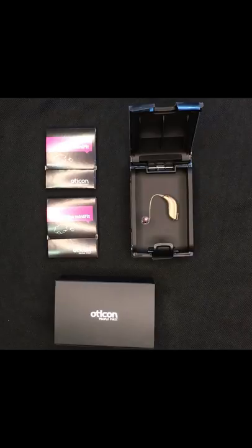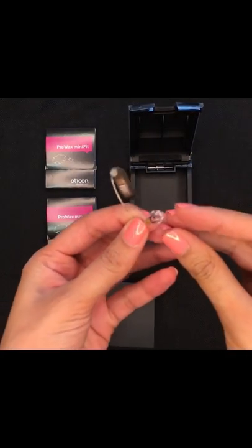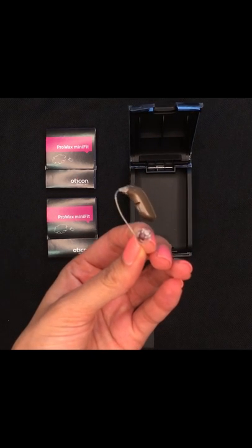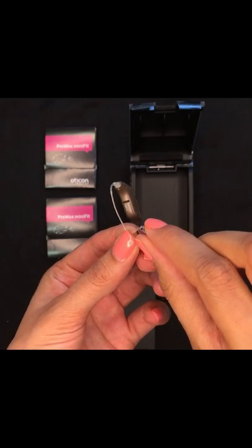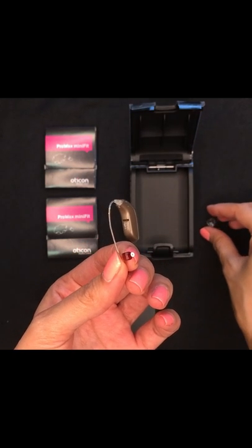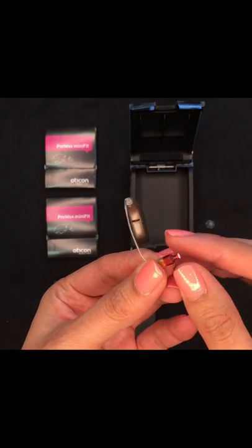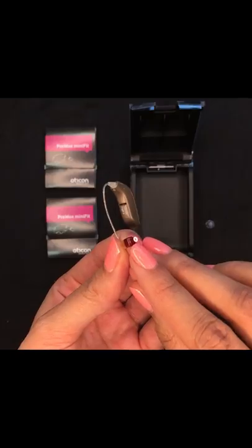First of all, what we're going to do is change the filters on our hearing aids. The filter sits inside here, so we'd have to take off our existing earpiece or dome to reveal the filter. This filter protects the speaker box from wax, debris, and so forth.